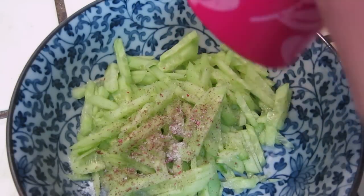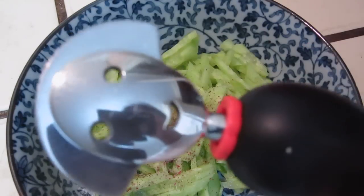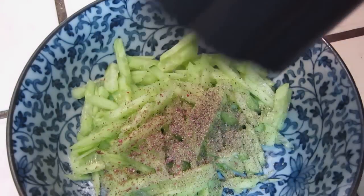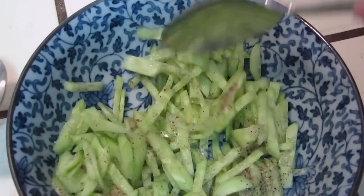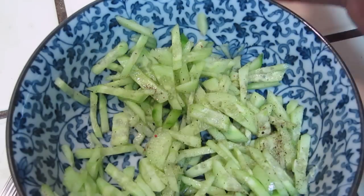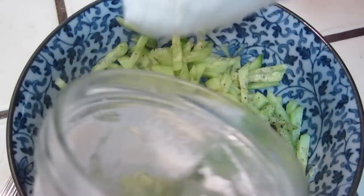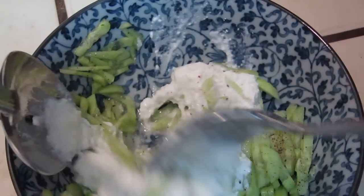Some salt. Okay, we are good. Now we will put yogurt in, and then that's it. Maybe we will put some more yogurt.